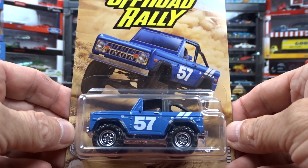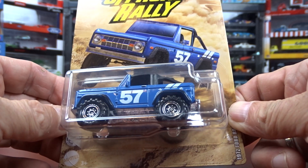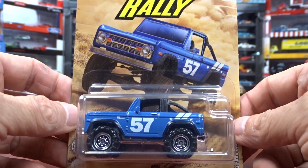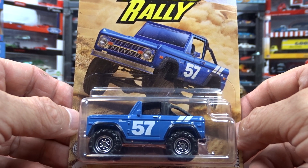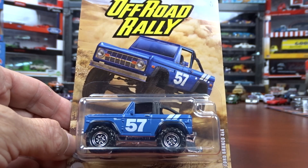So that's what I got for the Matchbox Off-Road Rally for now. When the other six come out, I'll be grabbing them too and doing a video on them. So stick around, hit that like and subscribe. Thanks for watching. See ya. Bye.